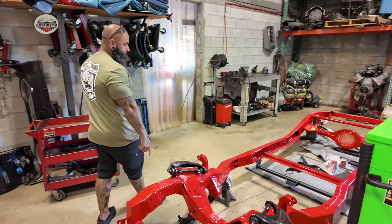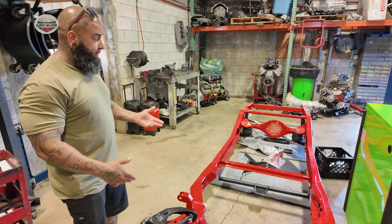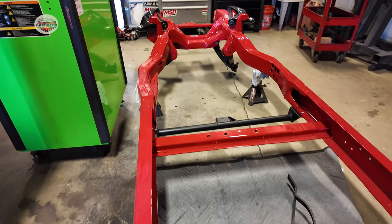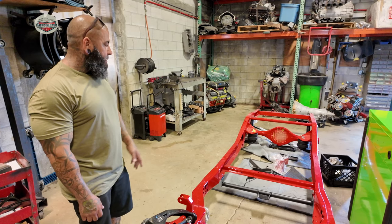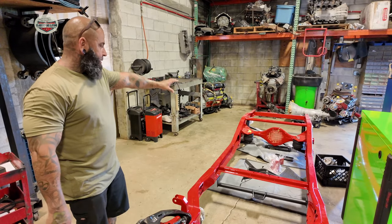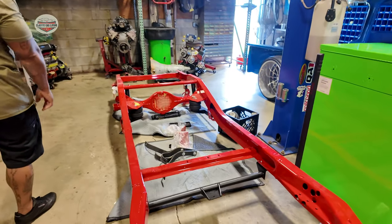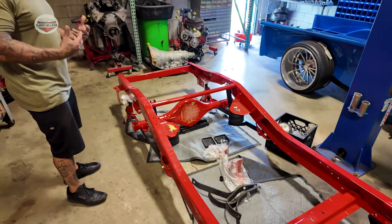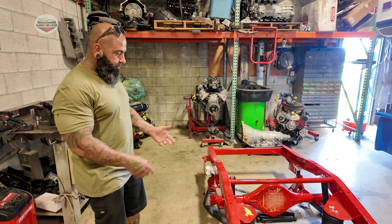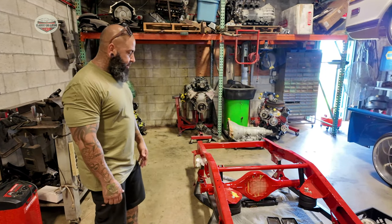This one's a '50 Chevy 3100 — same as the blue one, just a different color and different setup. We're doing an LT 2020 Camaro motor LS3, a 10-speed transmission, air ride. This one was pretty much frame off, everything brand new. We did suspension, rear end, bags, all the bag brackets — everything is in-house fabricated. We try to buy as little as possible and fabricate everything in-house: motor mounts, transmission mounts, airbag brackets, two links, four links, shock mounts — pretty much everything. Once we're done with the frame we send it out for powder coating.